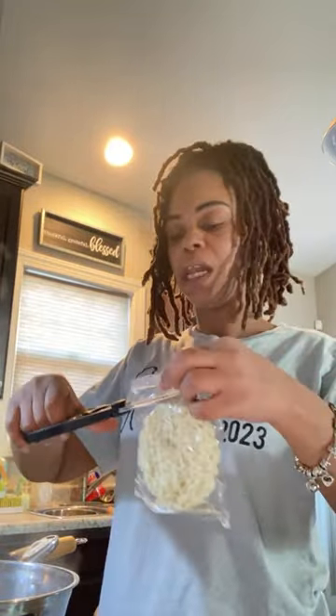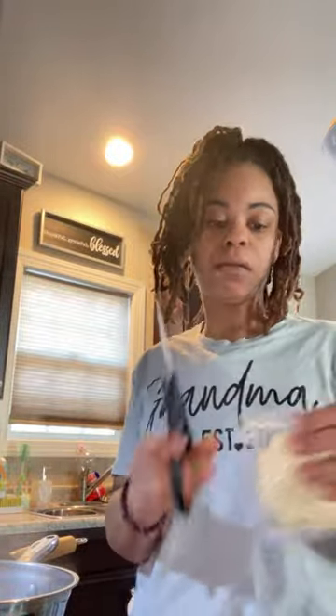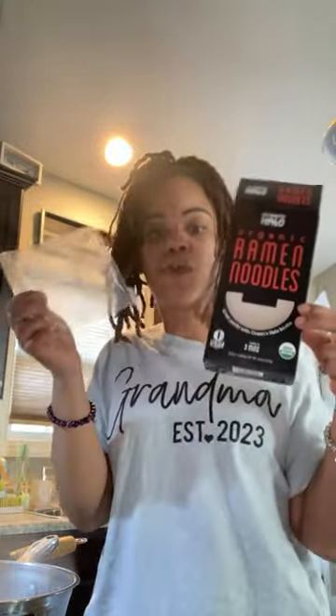I feel like I have a lot of ingredients today, so I might need to use two of these noodle packs. I'll just use two of those to be safe, and whatever I don't use I can throw away and buy another box another time. They were three or four in the pack and they're vegan.